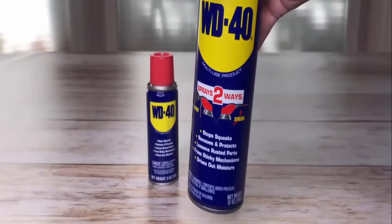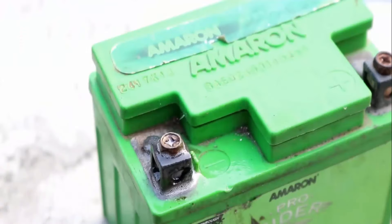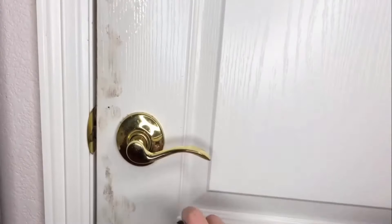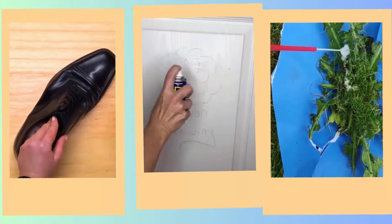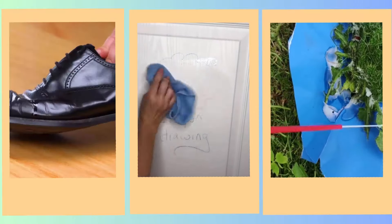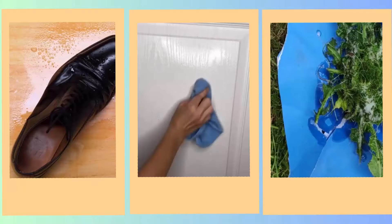WD-40 is a tool for a lot of professionals, but it is not just great at lubricating machine parts. You can also use it to clean, condition, and protect your different household items. However, there is a whole range of WD-40 hacks that can be used to improve and fix issues around your home.